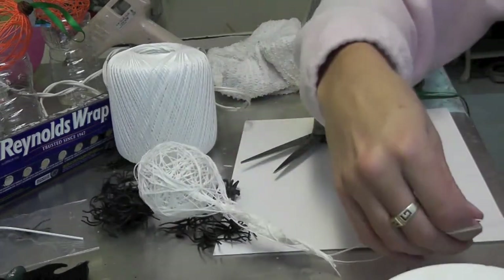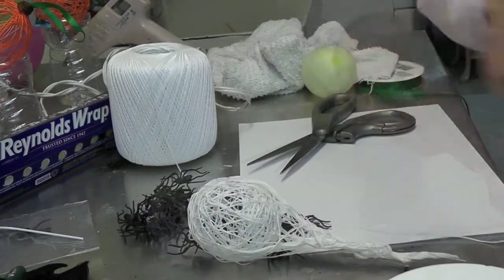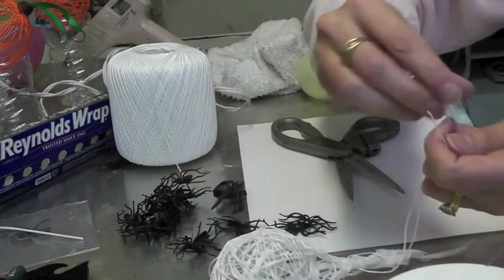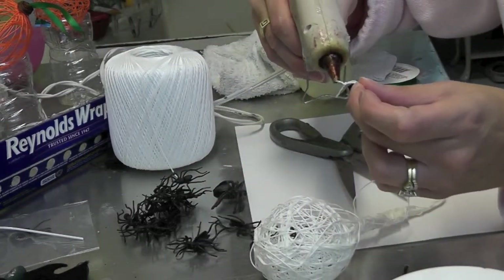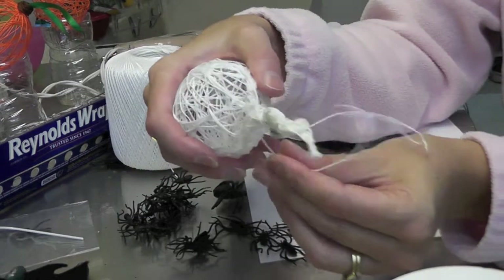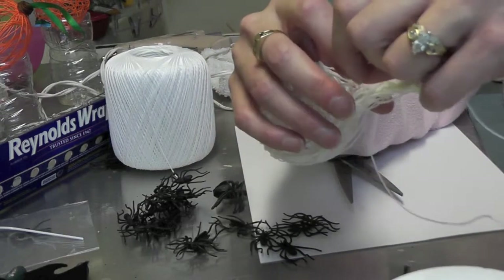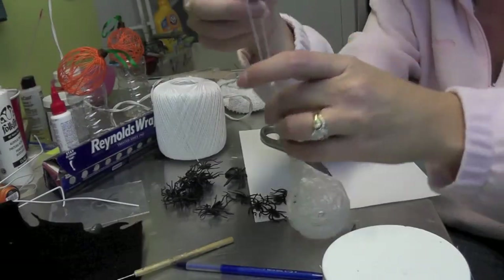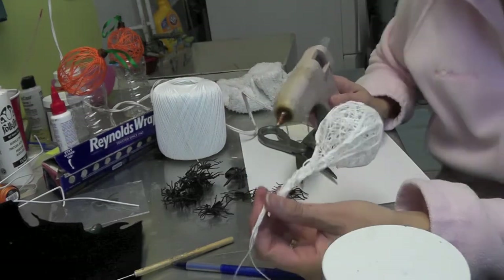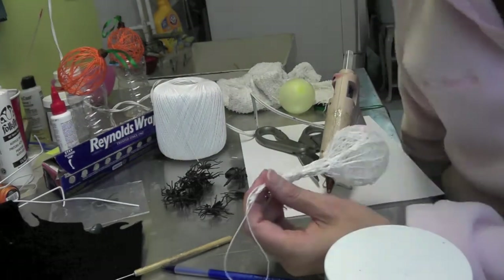Tie a knot depending on how long or short you want it to hang. Trim the ends off near the knot. I'm going to put just a very small dab of hot glue — you can do white glue also — just to make sure it keeps. Then I'm going to twist it so that part ends up inside the spider sack. We're going to have it be a little bit closer in, and I'm using hot glue just for quickness, but normally I would probably use white glue because it will dry clear.